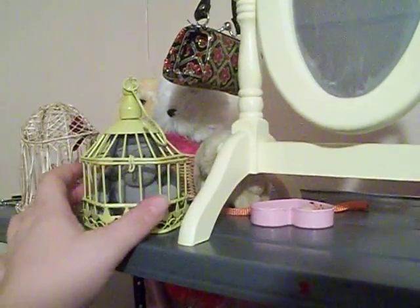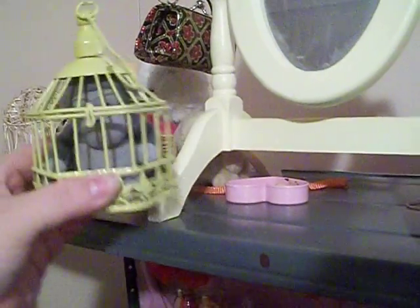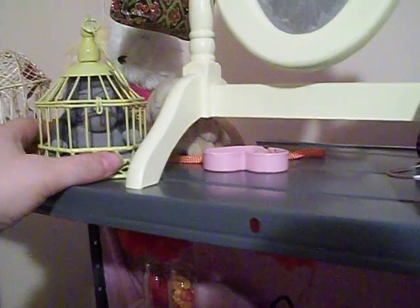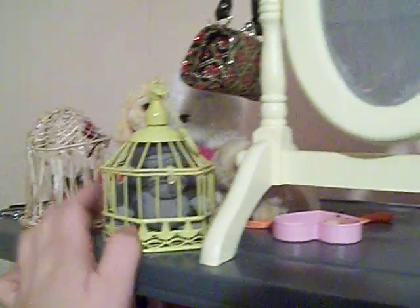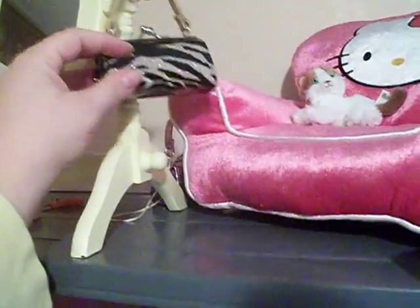This was a birdcage from Michaels and she actually put a little monkey inside of it — the monkey came from a Happy Meal at McDonald's — and then there's some of her other animals. Here are some little purses. A mirror from Goodwill. The purses were from the dollar store.